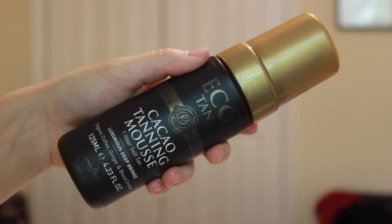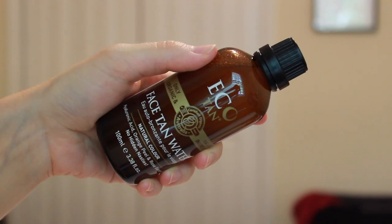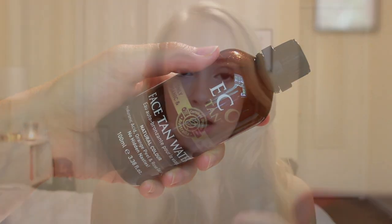So they sent me a couple of their products, and I've been testing them out over the past month or so. The products that I've been testing out are the Cacao Tanning Mousse, which is called their One Hour Self Tan, and the Face Tan Water, which is just what it sounds like — it's a water that you use to add a little bit of a tan to your face.